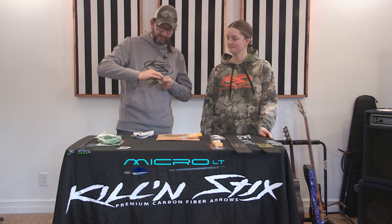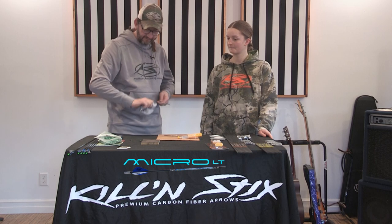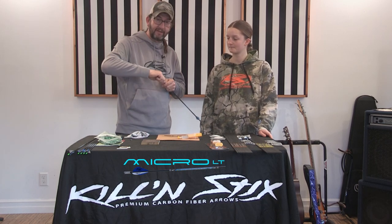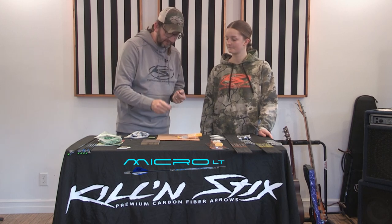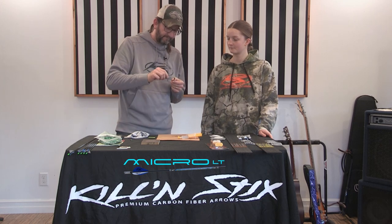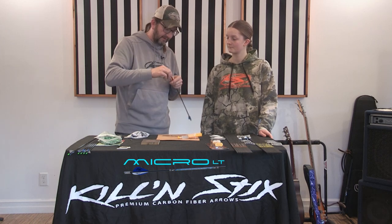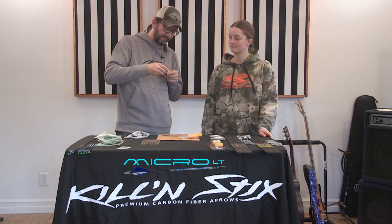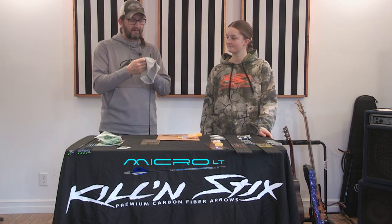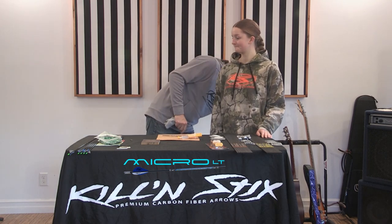I've done a video on these outserts, but just to remind everybody again: sand the end, wipe it off, dry fit it — make sure it slides on all the way. Then put the glue on, slide it on, slide it off, and put it back in. I've got a guy shooting an 80 pound bow with these outserts and they haven't pulled off, so that's pretty impressive.